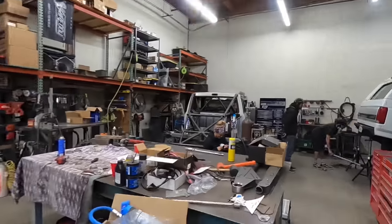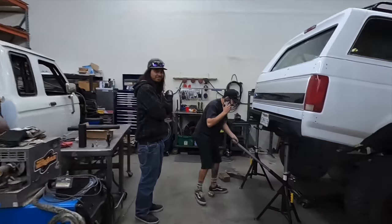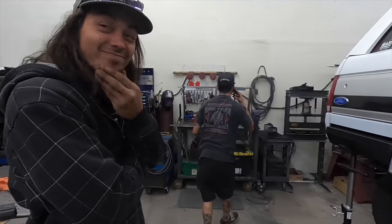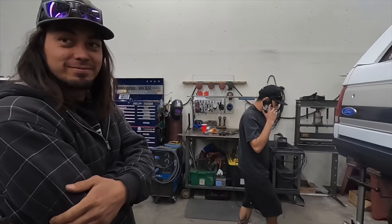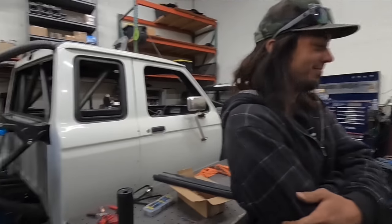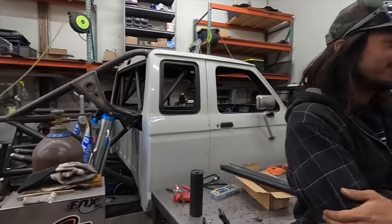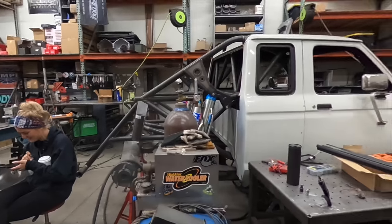Let's go racing — Mint 400, baby! Let's check in with these dudes. What are you thinking? I'm just strapping her up — it'll be a deal. Did you say Taco Tuesday? Yeah! I already made dinner. Would you double dinner, my brother? Triple dinner, you know what I mean?